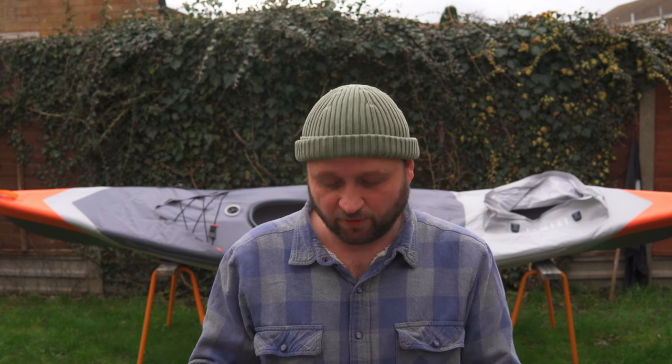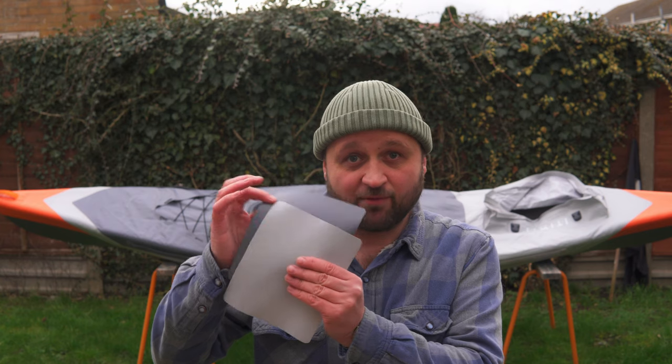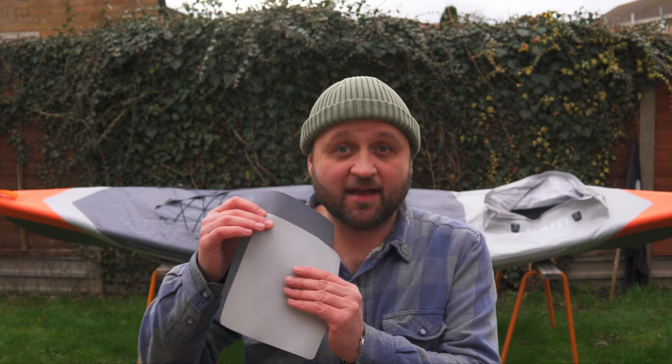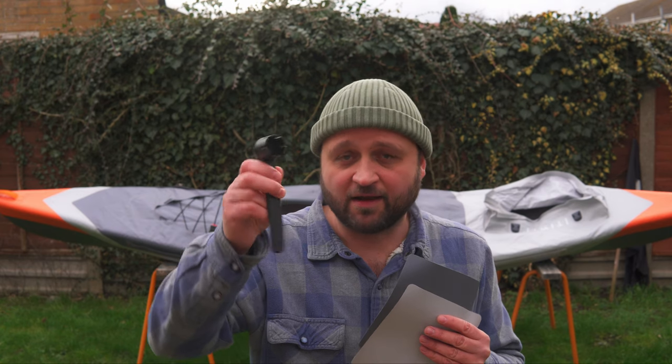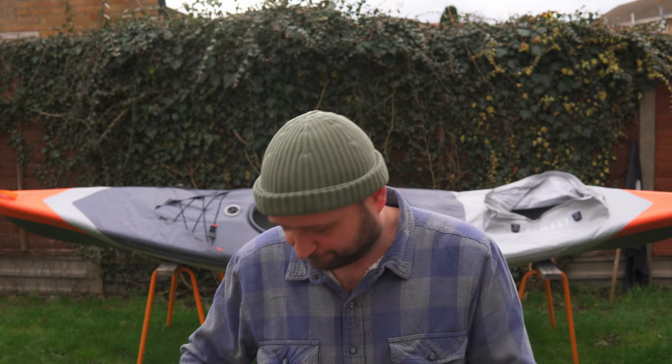Regardless of manufacturer, make, or model, most modern inflatable watercraft will come with some spare rubber patches for repairs. Sometimes they'll come with glues as well, sometimes not. They'll also usually come with a valve wrench. Don't worry if they don't - you can order any of this stuff online quite easily and inexpensively, and I'll leave some links in the description to point you in the right direction.